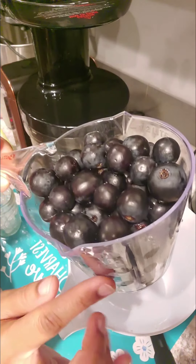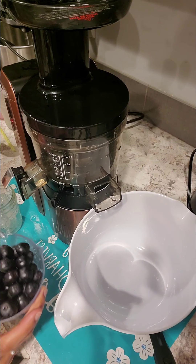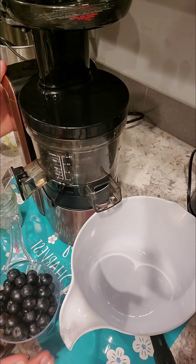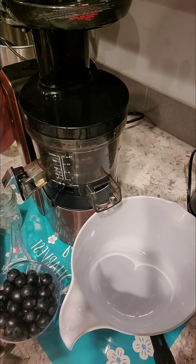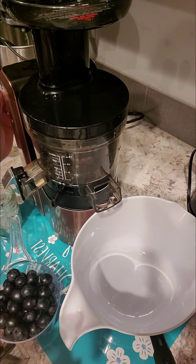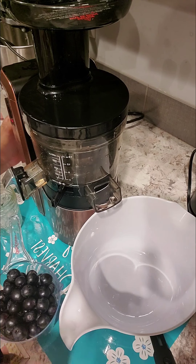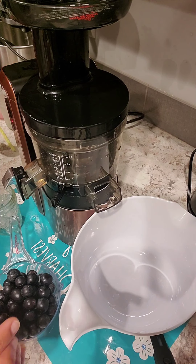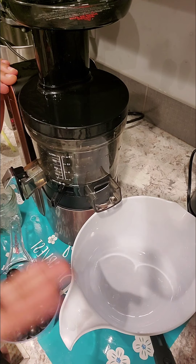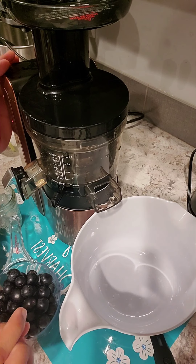I have my organic black grapes and we're finna get to juicing. This is my first time, so I hope you include this in your juicing recipe book or your notes. I don't know how many ounces this will make, but let's see.